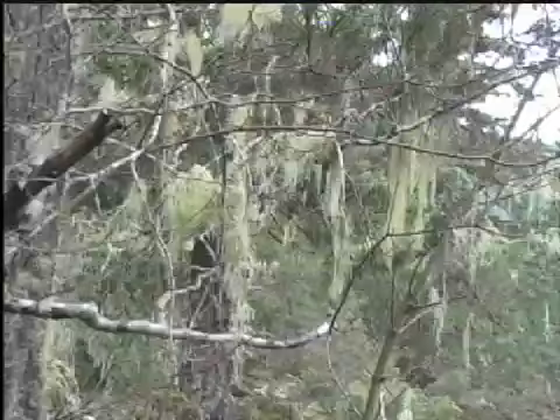I use Usnea similar to how we use Echinacea. It's an immune system stimulant and it's particularly powerful for respiratory infections, but I use it for all internal and external infections. You can harvest it any time of year. Usnea is actually the genus name. In the Northwest they call this plant Old Man's Beard, because it grows in huge sheets off the trees. Here in the Northwoods we have to work a little harder to gather enough, as it grows in tiny pieces.